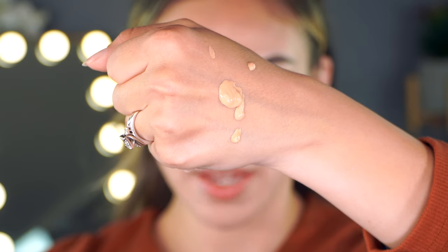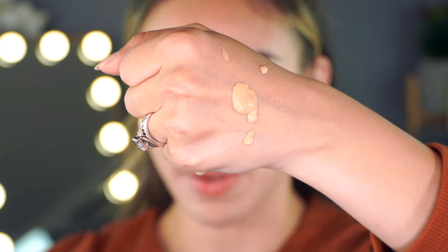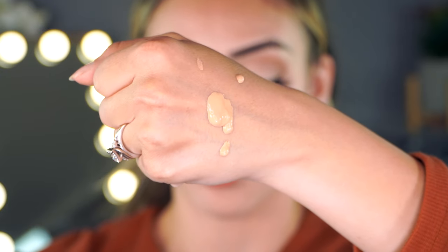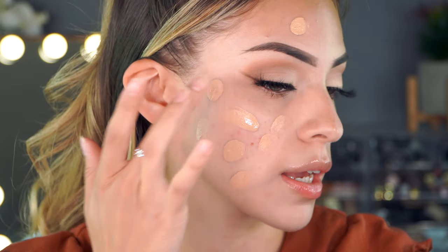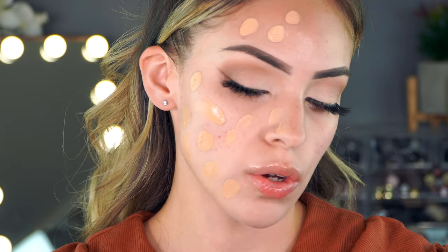I went ahead and pumped a little bit on the back of my hand. It does seem a little bit runnier than I expected — usually when matte foundations claim to be matte and full coverage, I typically expect a thick consistency. I'm not saying the coverage won't be there; I'm just hoping it's not too mattifying. But by the looks of the texture of the liquid, it looks like it might be pretty good. I'm going to go ahead and dot it all over the face. I think this might actually be a good match. Let's start blending it out.